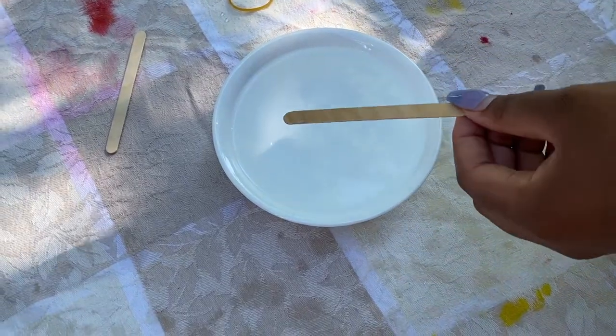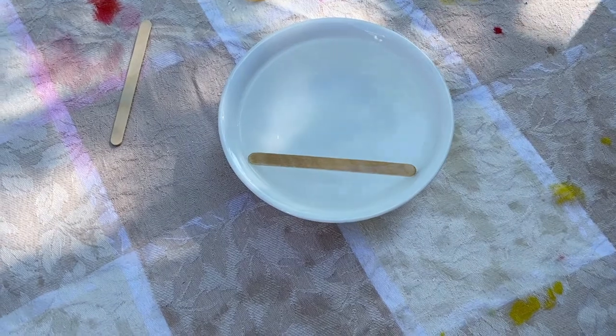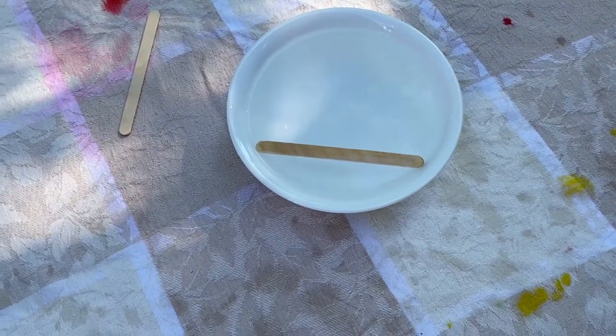Soak one popsicle stick in a bowl of water for 30 minutes. You may want to keep a coin or weight on top of the popsicle stick to keep it completely under the water.